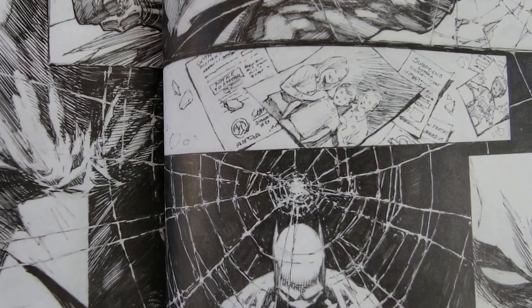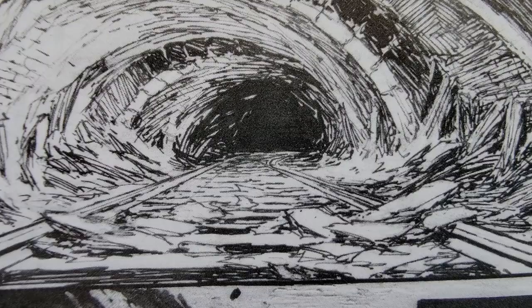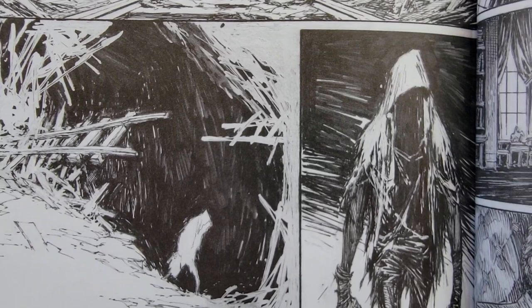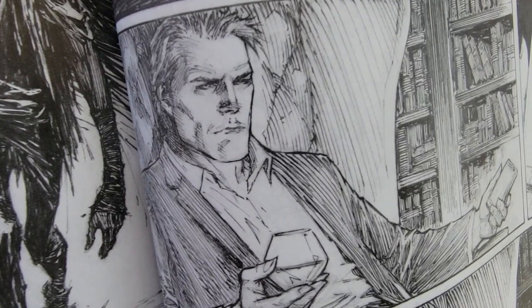'If Batman and the Joker were going to team up — something Batman would never do — the reason had to warrant a high concept. The two comics' greatest enemies working together needed a unique sandbox to play in, and that's where my love of sci-fi, fantasy, and horror really came in handy. It is often said that Batman and the Joker are two sides of the same coin — one side chaos, the other order. Either one taken to the extreme is unhealthy for us humans.'